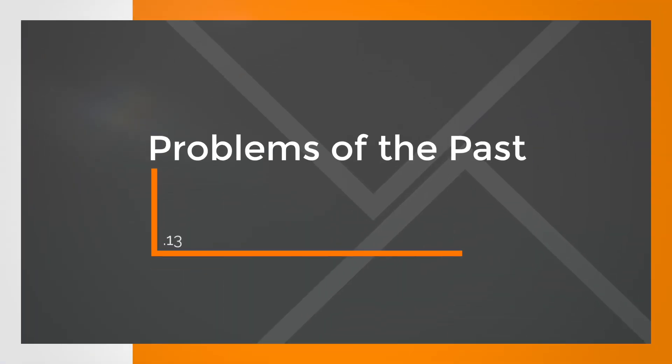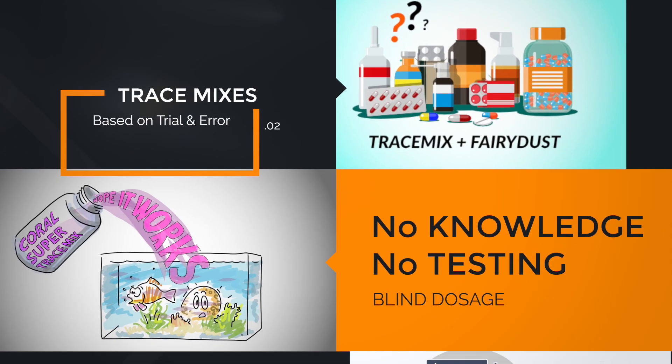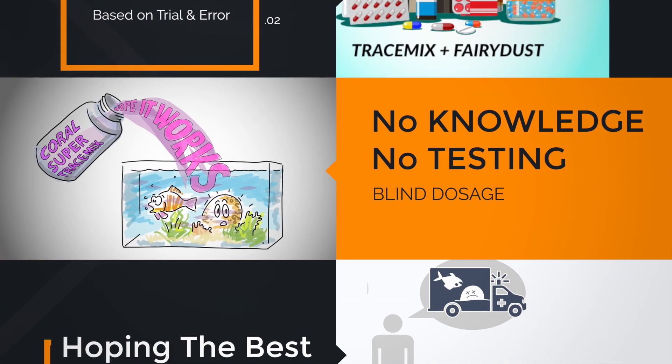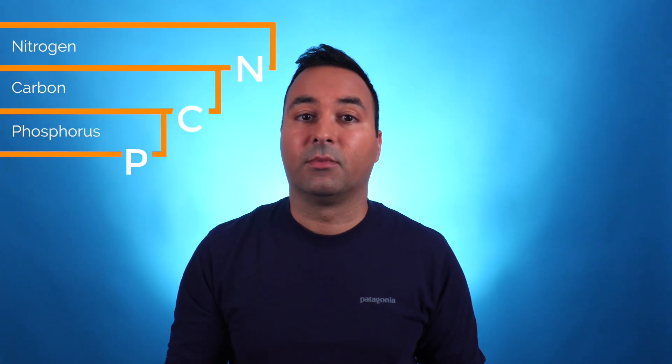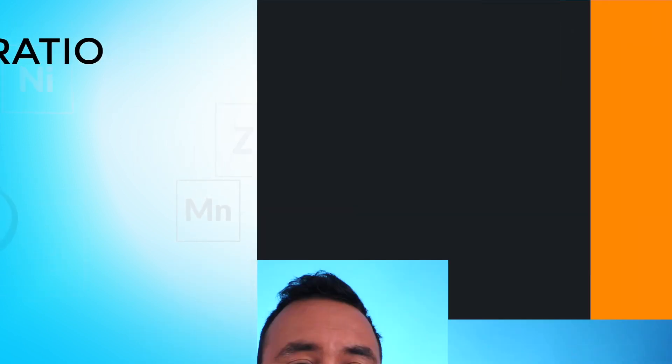Just like in the past where people tended to buy trace element mixes to get their aquariums nicer and their corals more blue, green, and yellow — without knowing anything about the trace element situation in their aquarium — the same way people tend to buy NCP products at the moment without knowing anything about their nutrient ratios, without being able to measure them or having a real goal. On top of that, marketing tells you to aim for the Redfield ratio, which is actually a 90-year-old ratio that has really nothing to do with nutrient ratios in seawater or reef aquariums. So we can't recommend aiming for those ratios.